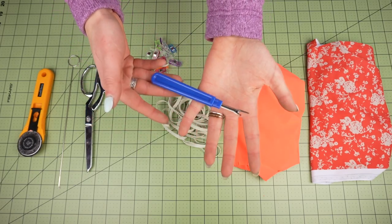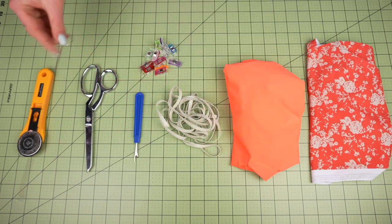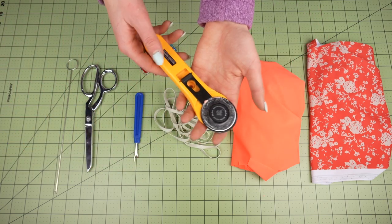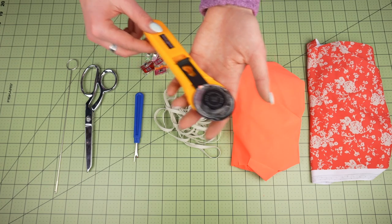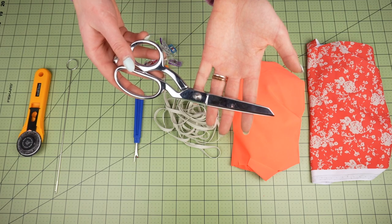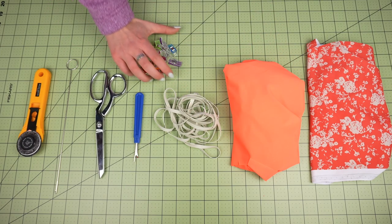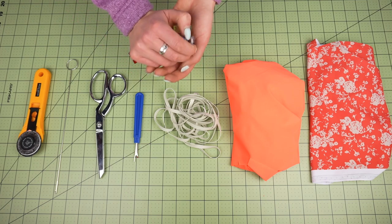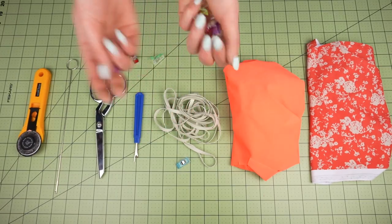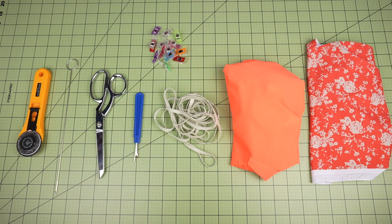You will need a seam ripper and a loop turner — there are lots of straps in this one. You'll need a cutting tool like a rotary cutter, and I also recommend having scissors as well because with all those straps we are going to be doing a lot of trimming. You'll want pins or clips, and specifically sewing clips are going to be the way to go so you don't poke yourself too much. I will link the clips that I use in the description.